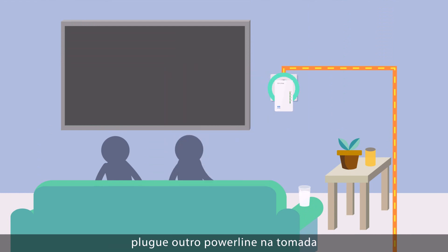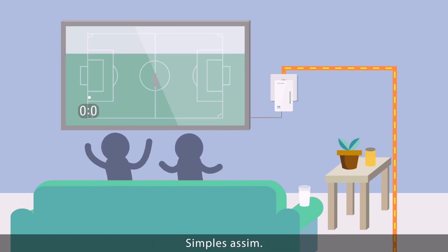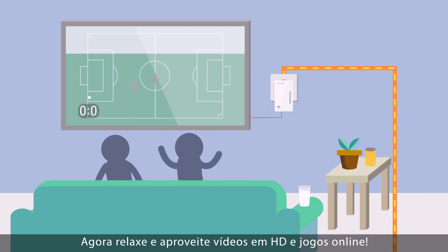Plug another Powerline Adapter into a socket near your smart TV, games console or PC and connect using an ethernet cable or wireless. That's it. Sit back and enjoy the HD streaming and gaming.